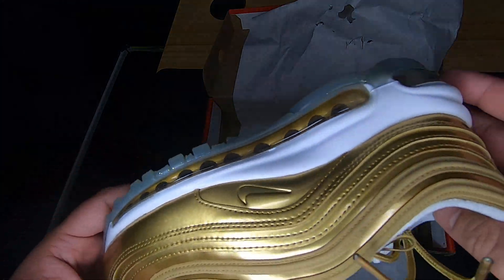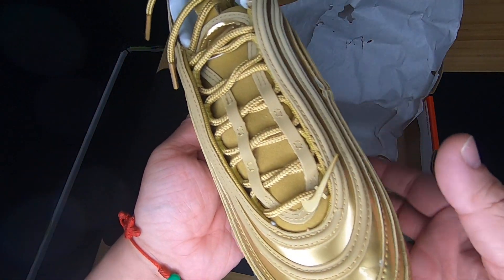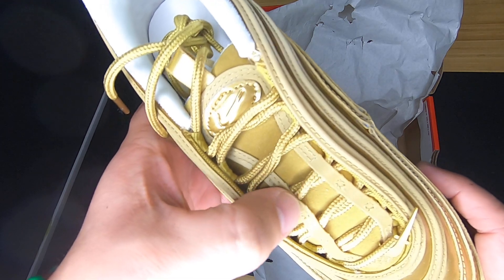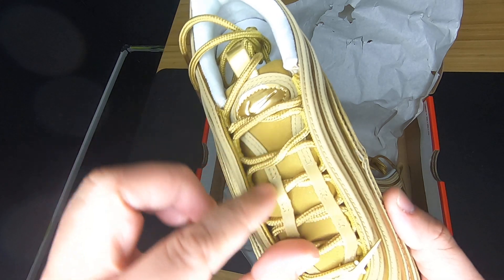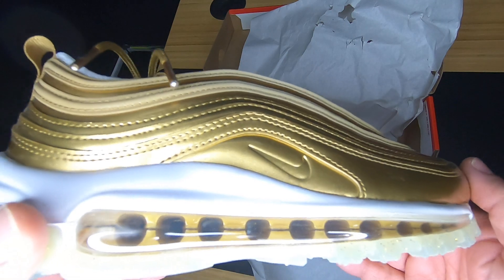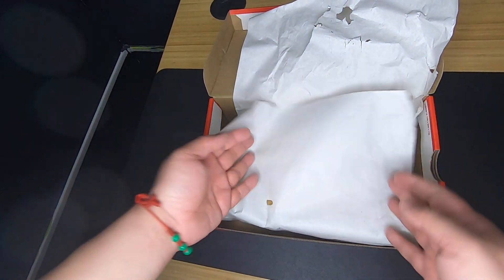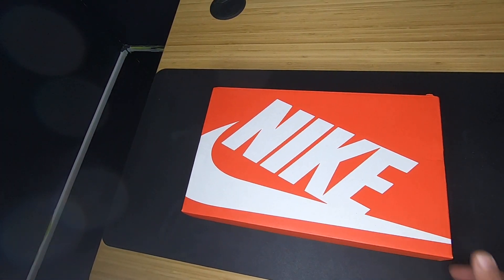Anybody who likes gold — this is the sneaker for you. Same thing over here with the Nike swoosh — you have this metal swoosh over here. Laces are gold almost; this over here is almost like a mustard, but it's a gold pattern. It's gold. I hope you guys like these videos I'm putting up. Again, these are just little things I picked up. You can't go wrong.